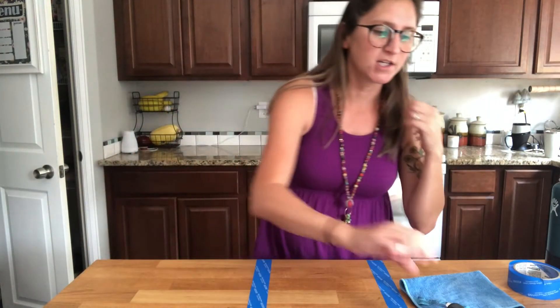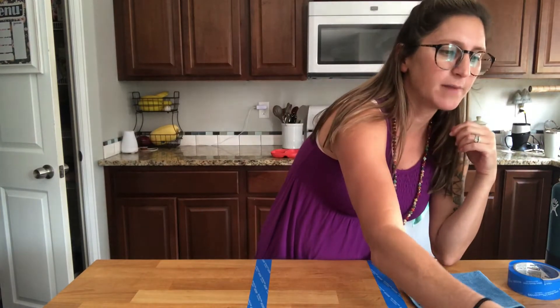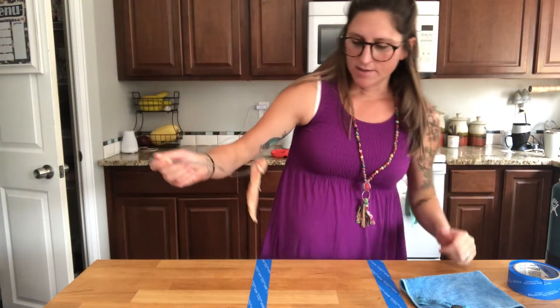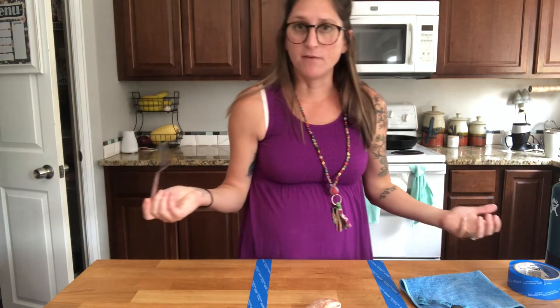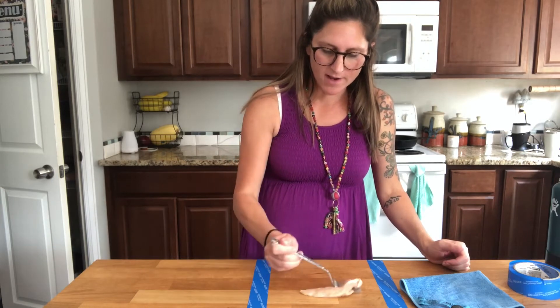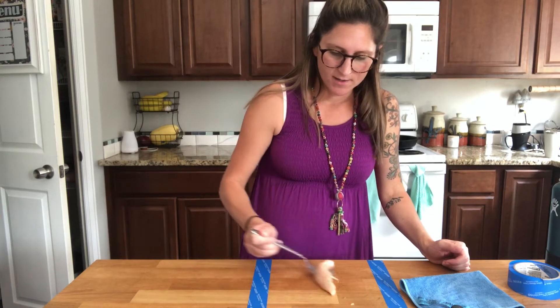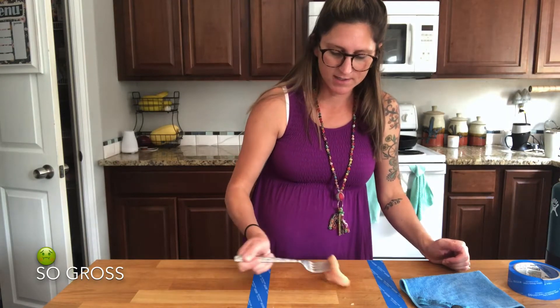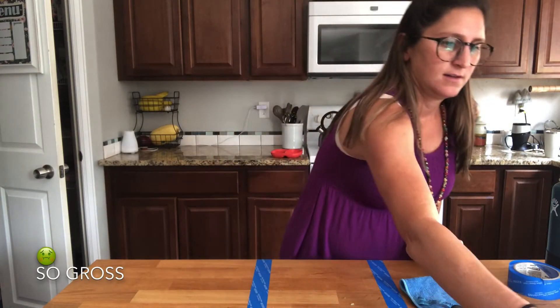To demonstrate this for you, I went ahead and got some raw chicken — which I never buy because I'm a vegetarian, so this is gonna be the first time I've ever tried this. We're gonna see if it works, and I'm just gonna rub it around in this area here. It's leaving some nice chunks of chicken behind.